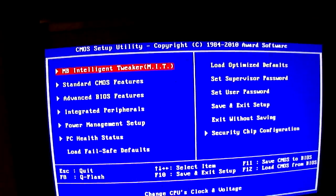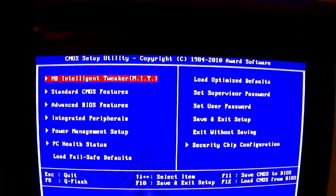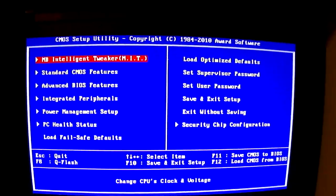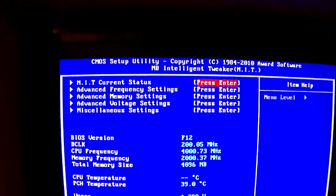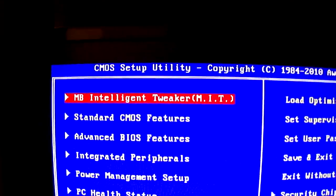My motherboard is a Gigabyte P55A UD5. This is what a Gigabyte BIOS looks like, so I'll just browse you through. First, just go to Motherboard Intelligence Tweaker — MIT.